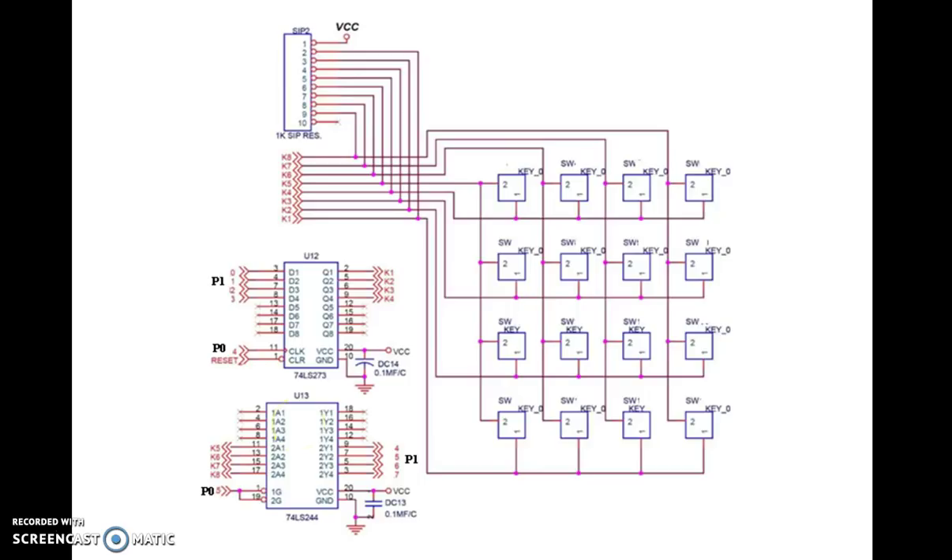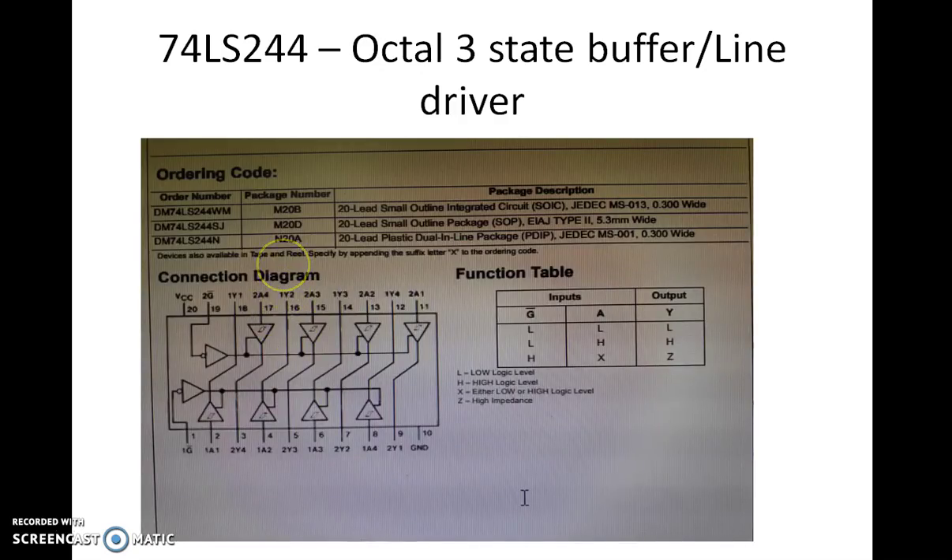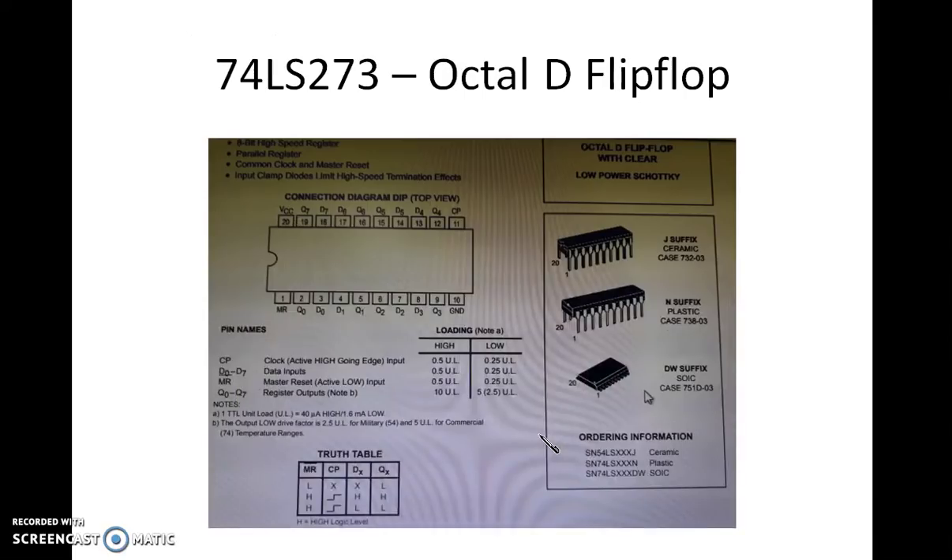74LS244 is the octal 3-state buffer line driver. Whatever you give as input is buffered and we get it as output. To get the output we have a control line connected to the 1G and 2G bar lines, which are the enables for this chip. 74LS273 is an octal D flip-flop chip, where whatever input is given to D, if a clock is given, that is latched as output. The clock is given from the signal connected to one of the microcontroller pins.